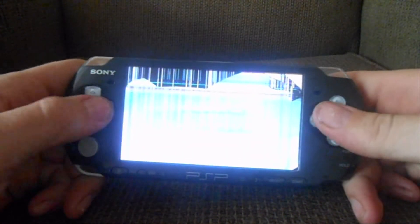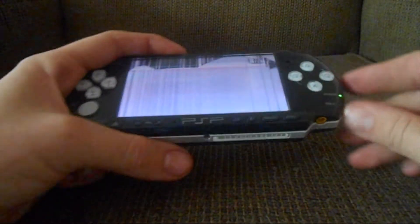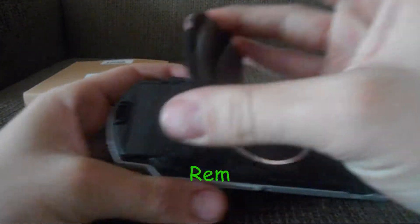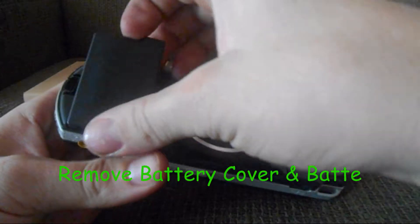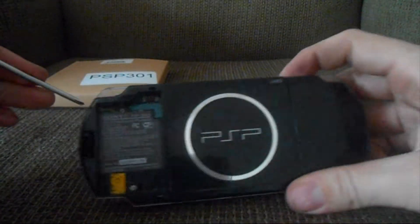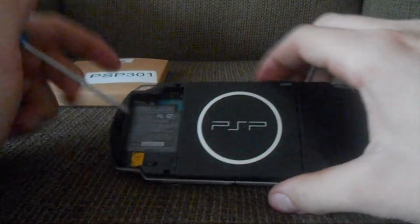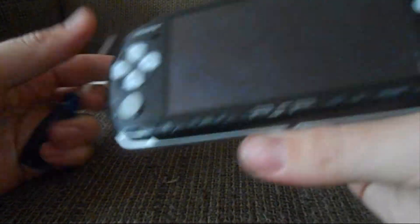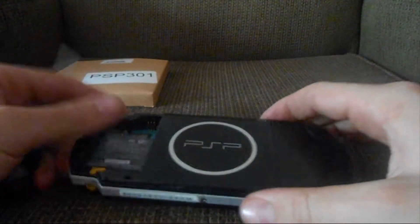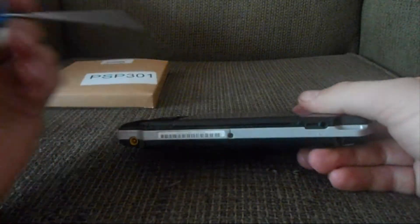As you can see the screen is cracked but still working other than that. First, shut off the power and remove the battery cover, then remove the battery. Next you'll need to remove the screws — there are two under the battery cover. There's normally a sticker under this bottom screw but I've removed it already. There are two underneath the battery, two on this side, two on top, and one on the bottom.